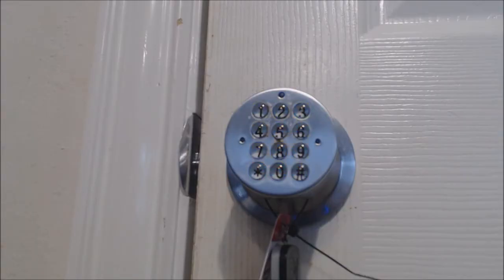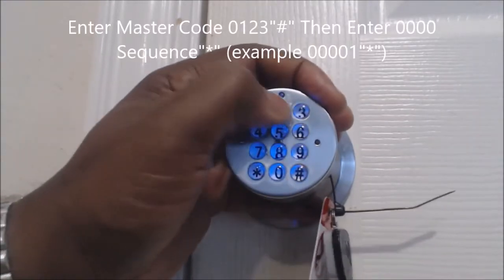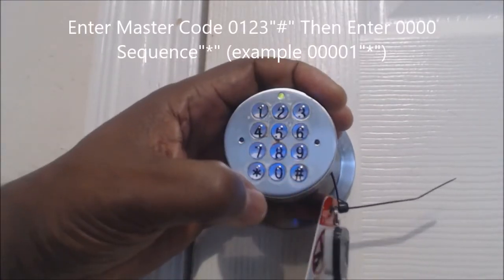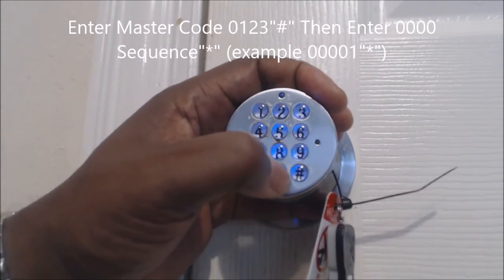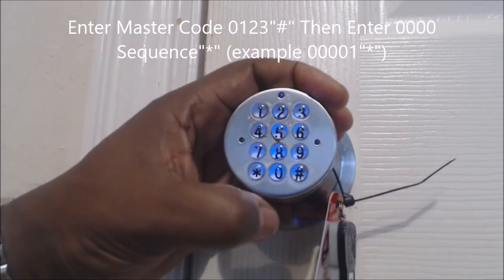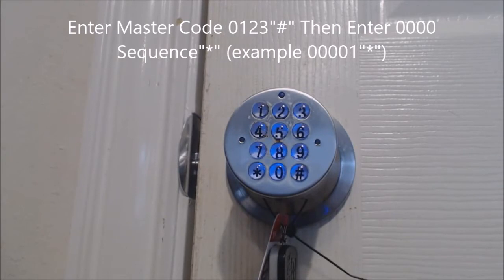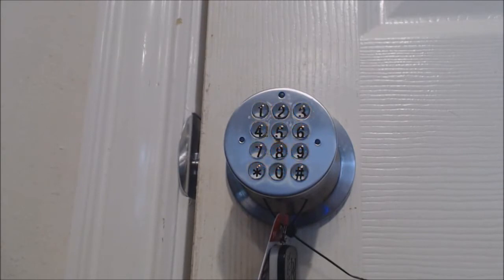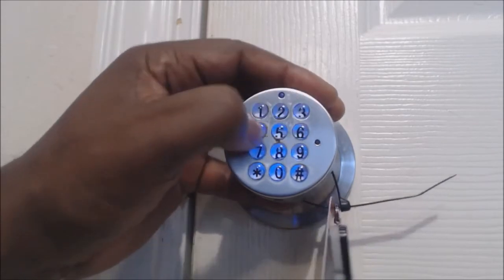For instance, if I want to delete the code 1-2-3-4, I go to the end of the master code, which is 0-1-2-3. Now I want to delete the 1, so I enter 0-0-0-0-1 and press star. Now the 1 is gone — it's no longer in there. So if I try to open it, 1-2-3-4 is deleted. 1-2-3-4 — don't worry.